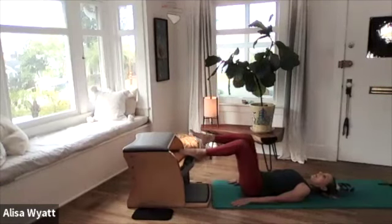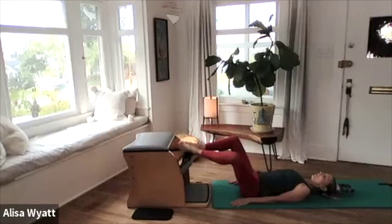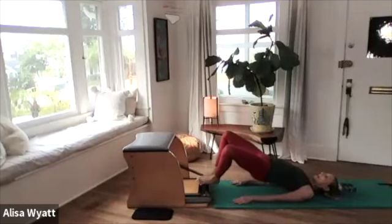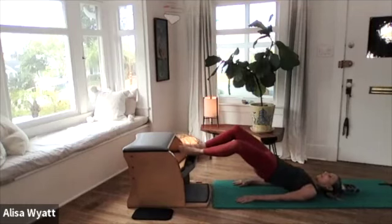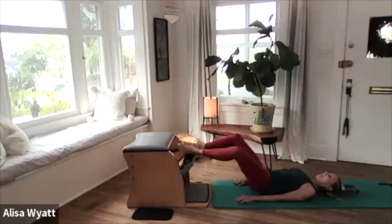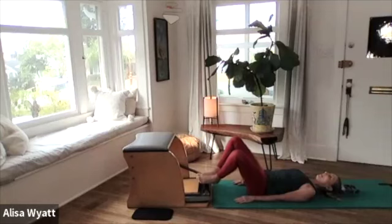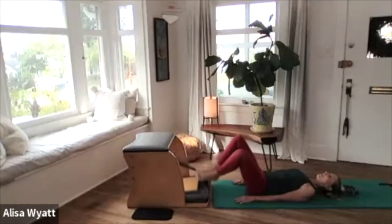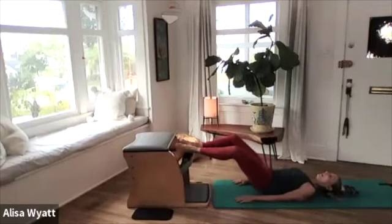Now we're going to keep both feet on the pedal for our semi-circle. Place both soles of the feet together and press the pedal down, lift the hips up in the air, now try to lift the pedal back up — lift the pedal and then roll your spine back down. That was hard the first time but then your body starts to understand. Press the pedal down, lift the pelvis up, and then lift the pedal up — there we go — and roll the pelvis down.